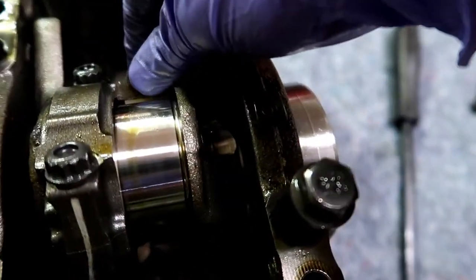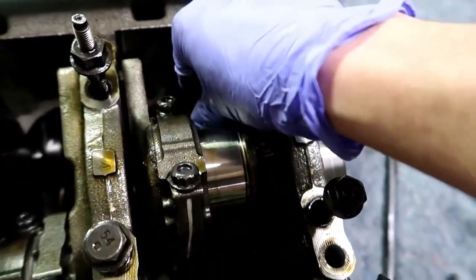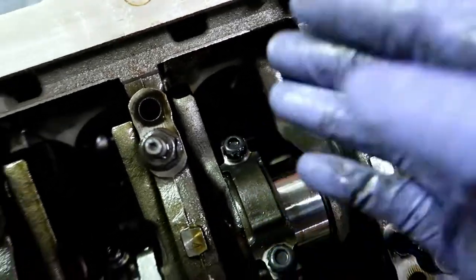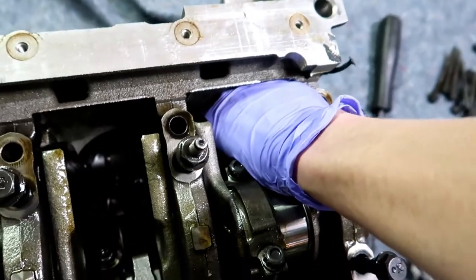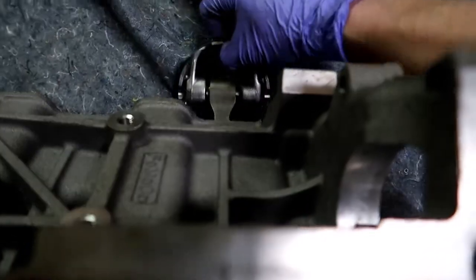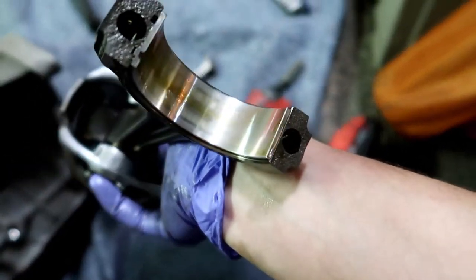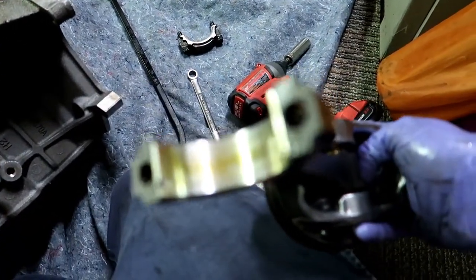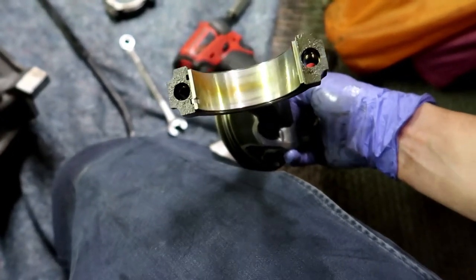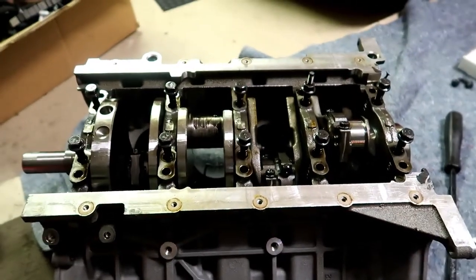When you push your rods off the crank, be sure you don't bang them around on the crank — you'll scratch it and you'll see that in the bearing. Get them out while the crank's up, shove them down and out of the way so you don't have the crank come around and smack a rod. The bearing on this side looks pretty good — there's a little bit of wear but nothing too crazy. I'd clean this up and put it back in if I was reusing these.